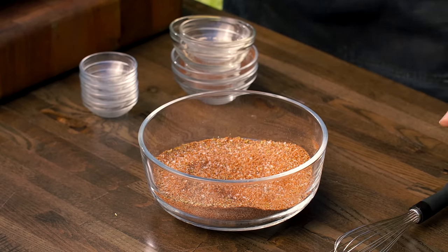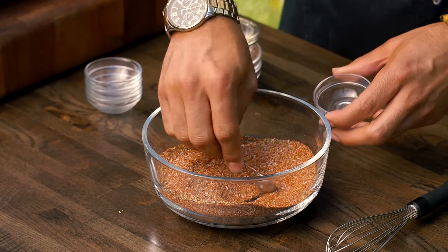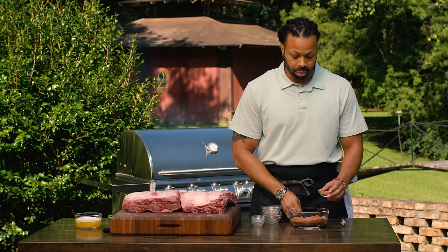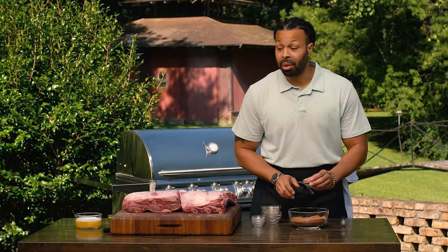Now that this is good and blended, I'm going to take out two teaspoons for our whiskey barbecue sauce — maybe a little bit more.